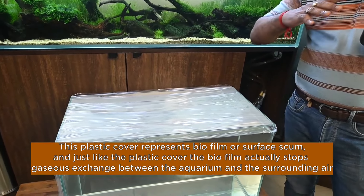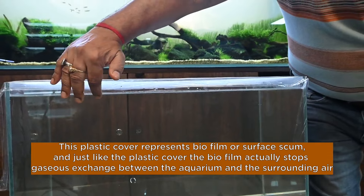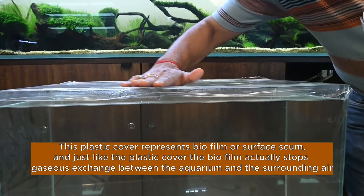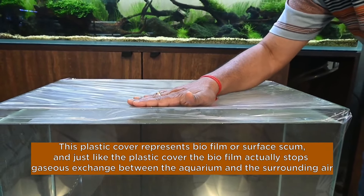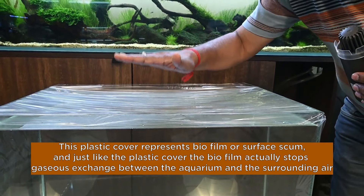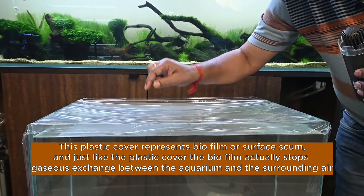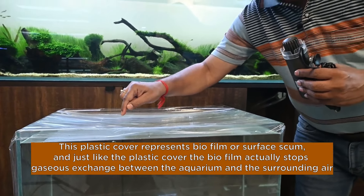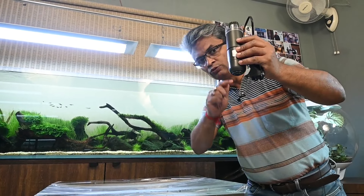Elimination of surface scum is very important for any aquarium. I have created a small model here. This is an aquarium - you see the water here. We have created a tight covering on top to simulate what happens when surface scum accumulates: it creates an invisible layer like this and creates a tension. It actually inhibits gaseous exchange completely. This is the problem that surface scum causes - this layer formation - and it is eliminated by this equipment. So we must use this equipment.